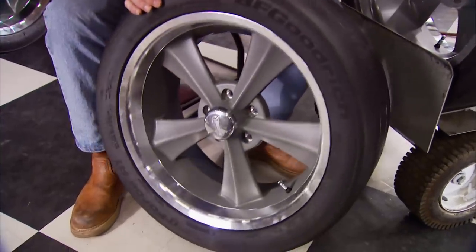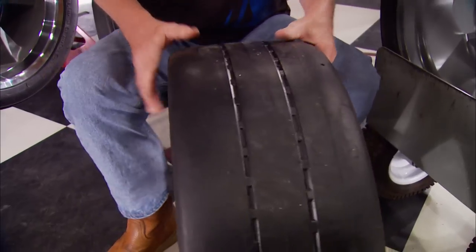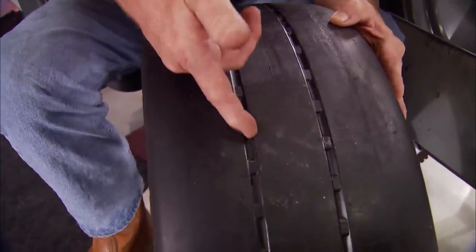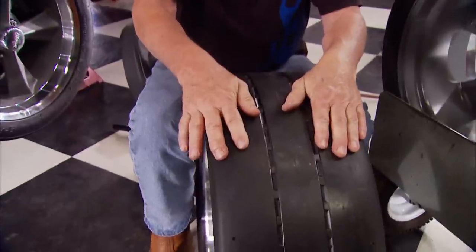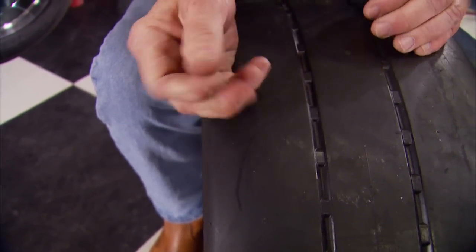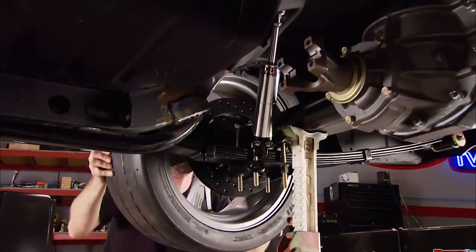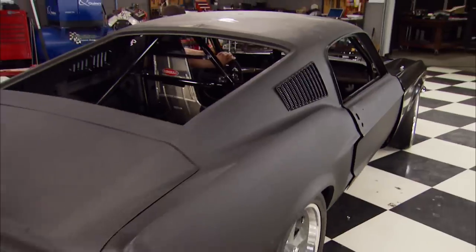We've got wheels and tires. These are 18-inch center-machined outer aluminum wheels — one-piece — from Rocket Racing, wrapped with the G-Force R1s from BF Goodrich. They're molded to 4/32nds of an inch tread depth, so a couple of pace laps and you'll have them scuffed in and ready to go. They have a tread wear rating of 40, which means super-soft tread compound that grips the track even better. As a trade-off they won't last as long, but that depends on your aggressive driving habits.